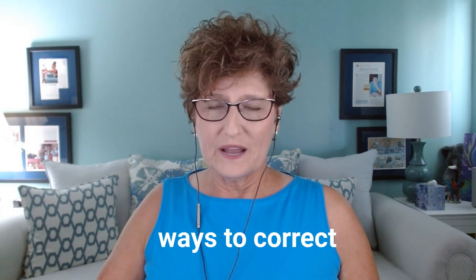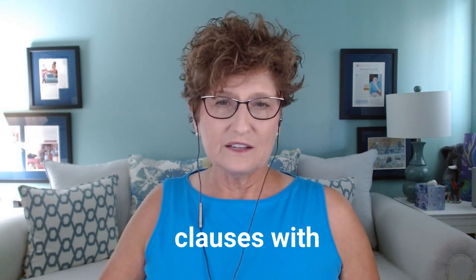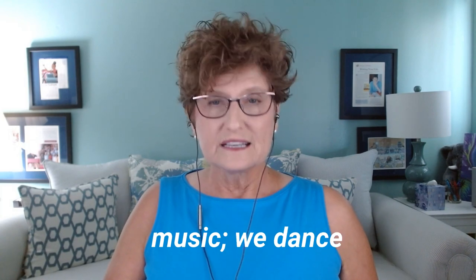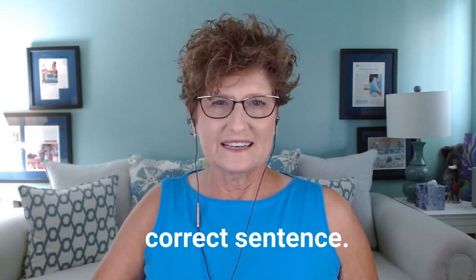There are several ways to correct a comma splice. You can separate the two independent clauses with a semicolon. A semicolon is strong enough to hold those two complete sentences together. If we write: 'We listen to Cajun music; we dance the two-step' — that is a grammatically correct sentence.